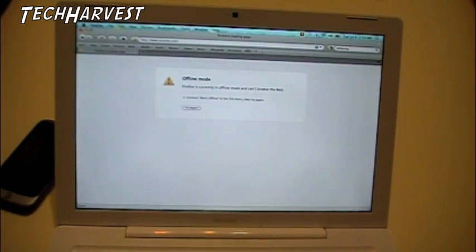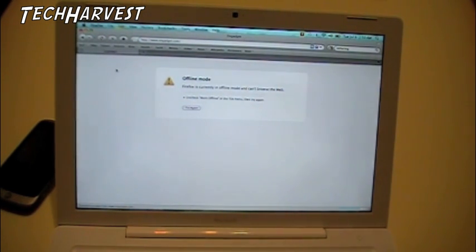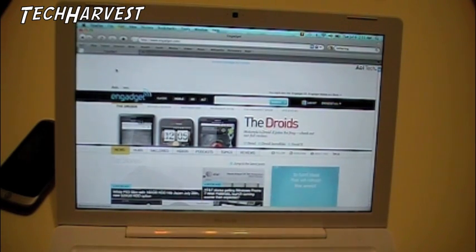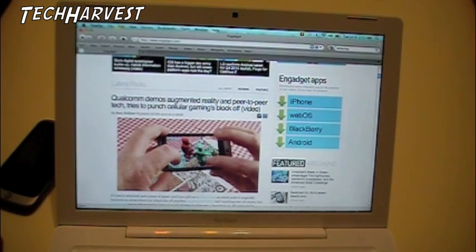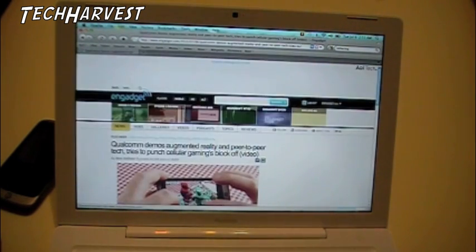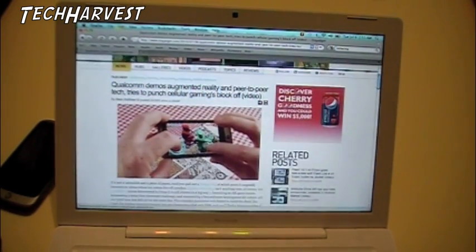What we're going to do right now is go to one of the sites I visit, which is Engadget, and check how quick it loads up. I'm using the wireless off of my phone — getting a 3G signal here and it's loading everything up. The top story is a Nexus One story: Qualcomm demos augmented reality and peer-to-peer tech, tries to punch cellular gaming block off. We're going to click on that story and see how fast it brings it up. That is a lot quicker than I thought it ever would be running through cell phone wireless tethering. I'm very impressed.